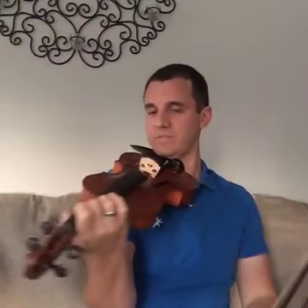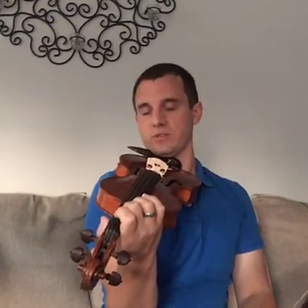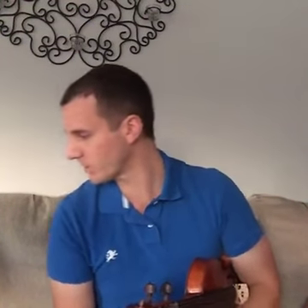Kim asks: does a trill start on the note or above the note? It sort of depends on style. I typically like to start right on the note and then go up. I've seen it both ways in different styles of music, but I would start on the note and go up.